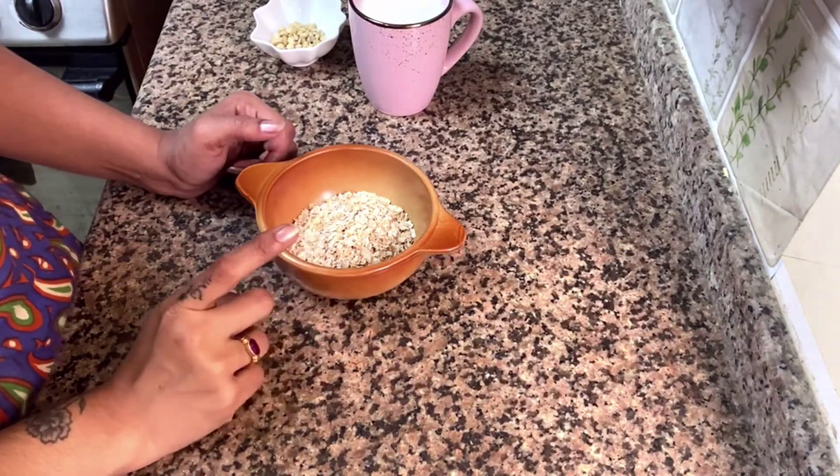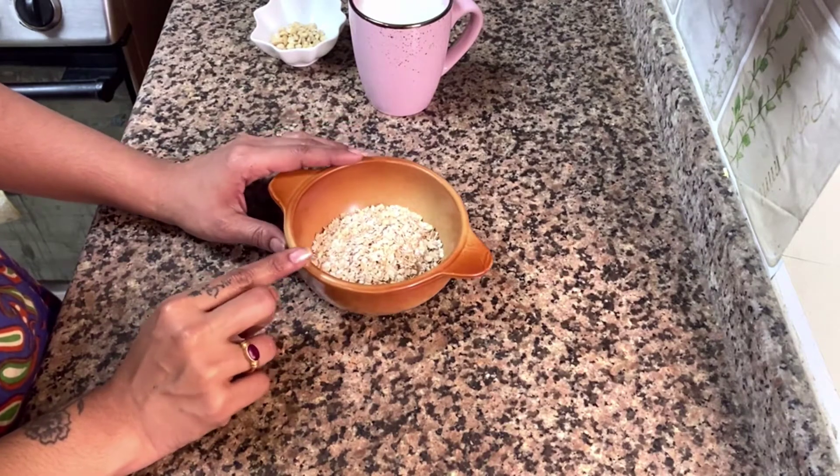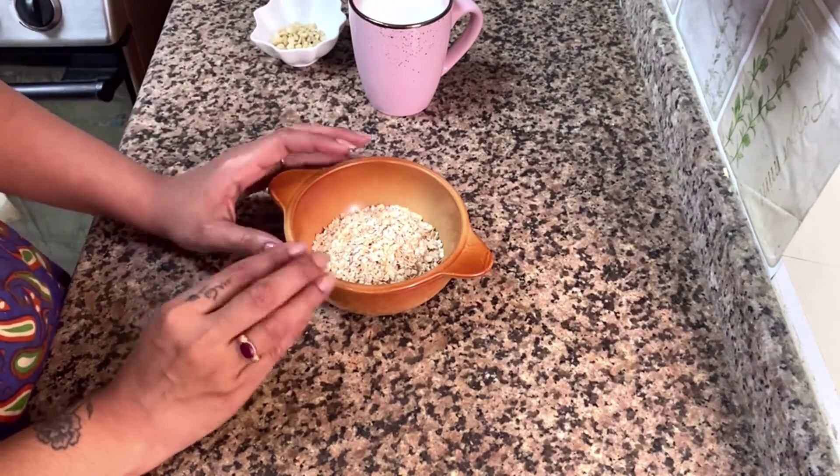Let's put the oats in a very fast smoothie. I put 4 tablespoons of oats in the pot. If you have a little bit of oats, let's soak these oats.